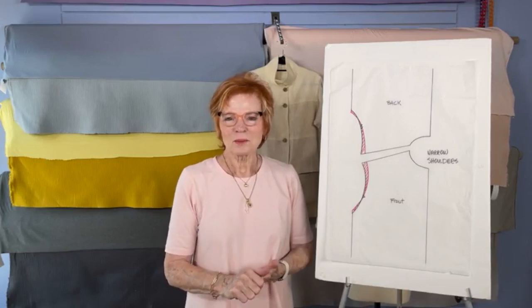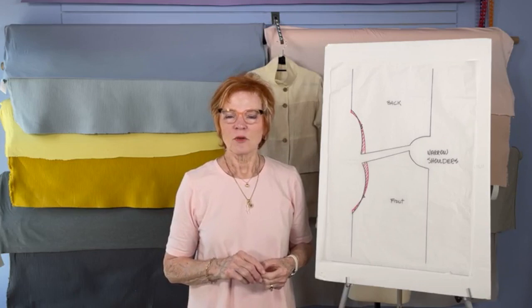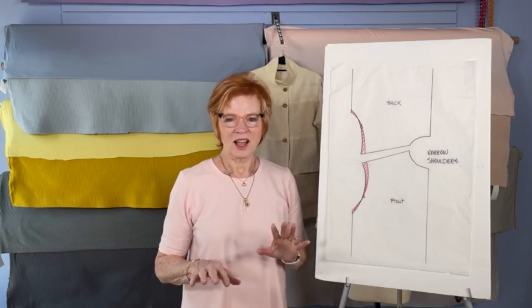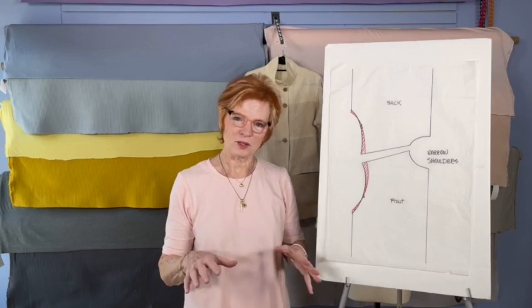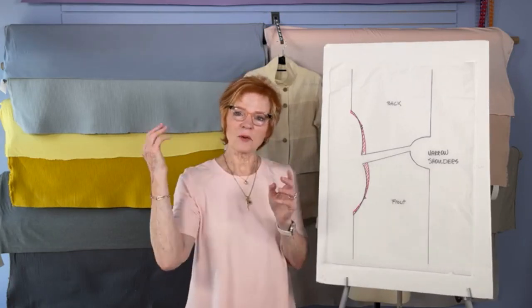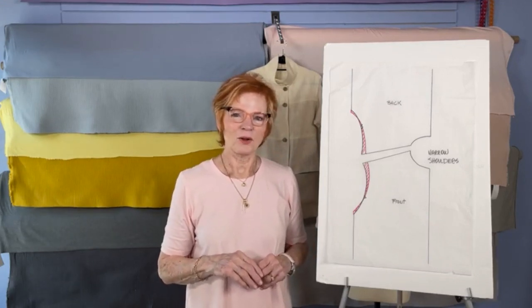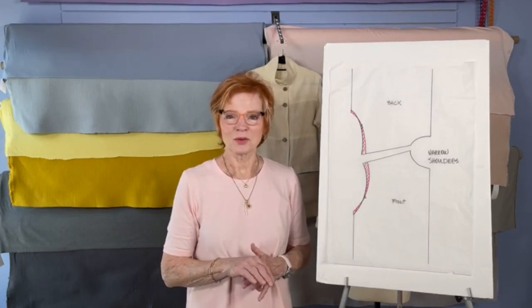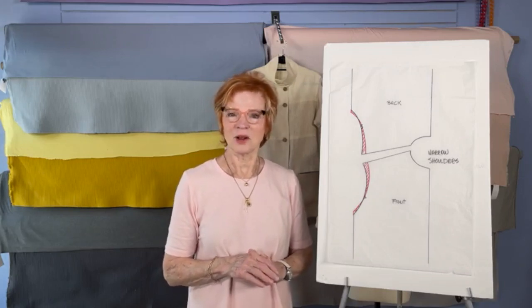Hello everyone. Welcome to another one of our Facebook Lives, and I hope you all had a really great Fourth of July. Believe it or not, even though Topeka, Kansas is flat, my house is on the highest point of Topeka. So last night I got to sit on my patio and watch all the fireworks around me. It was a spectacular night of fireworks, and I hope you all got to enjoy some celebration of the birth date of USA.